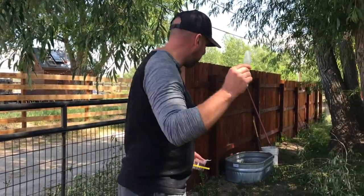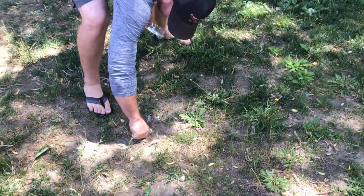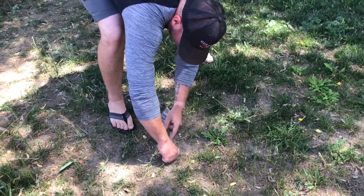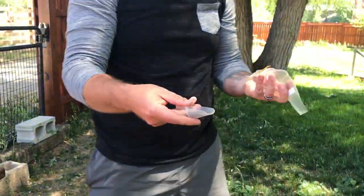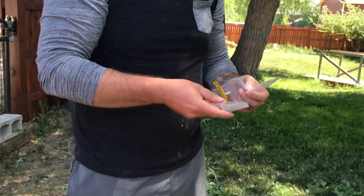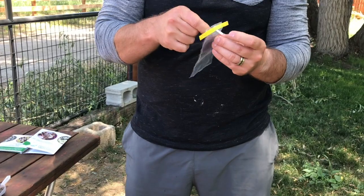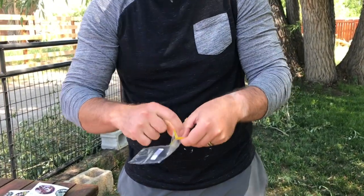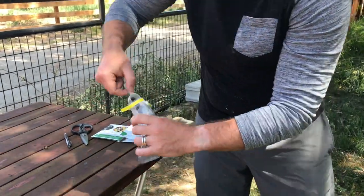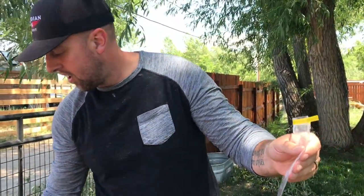You can pick anywhere in your yard. We're here in my backyard and I'm just going to pick a spot, take my scoop, find some soil — got a little grass in there with it — and I'm just going to put that into my little bag. It opens up like that, and there you go, there's a sample of your soil.